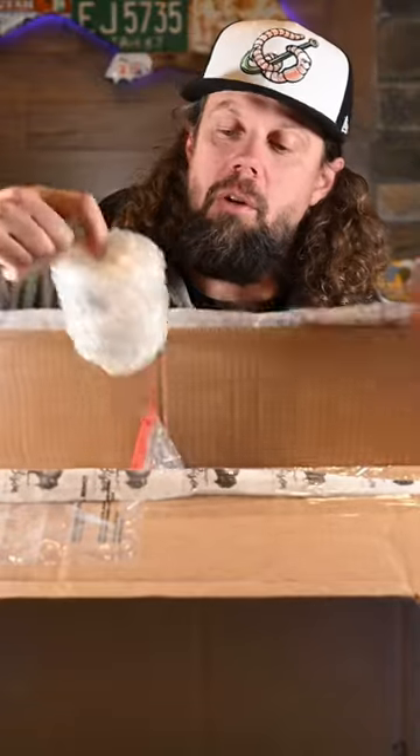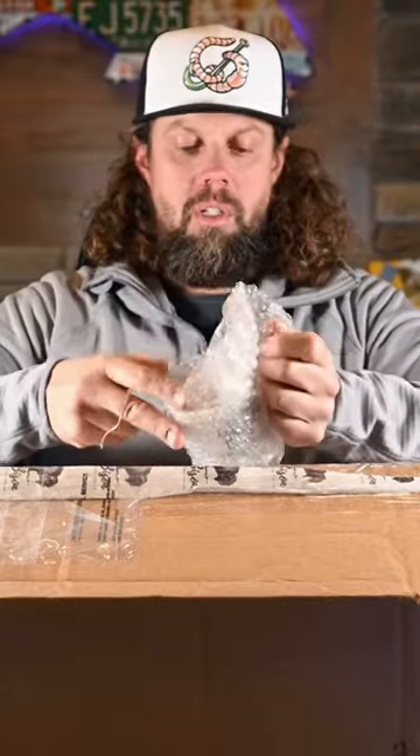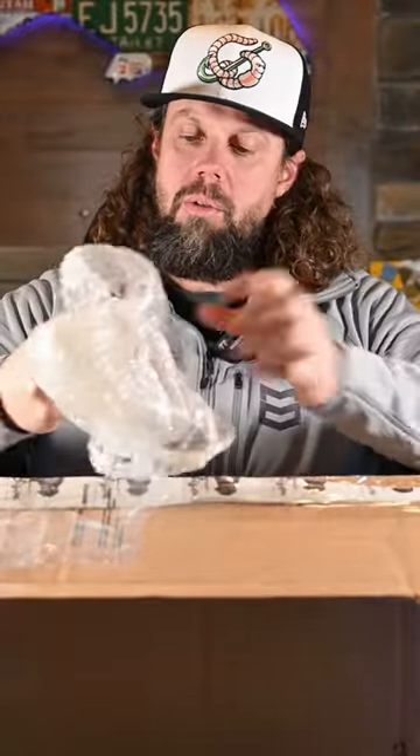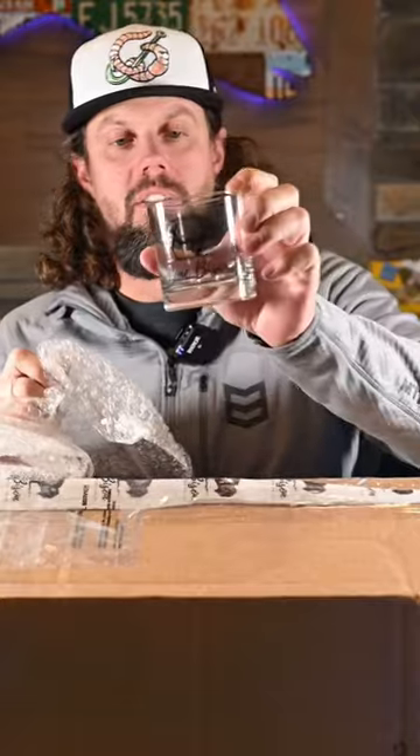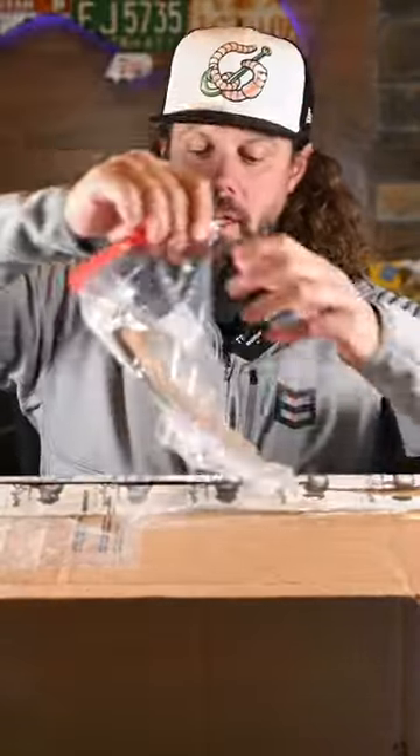Alright, let's start with the small object. This looks like something packed really well. Oh cool, nice glass. Okay, we've got a note and some containers.